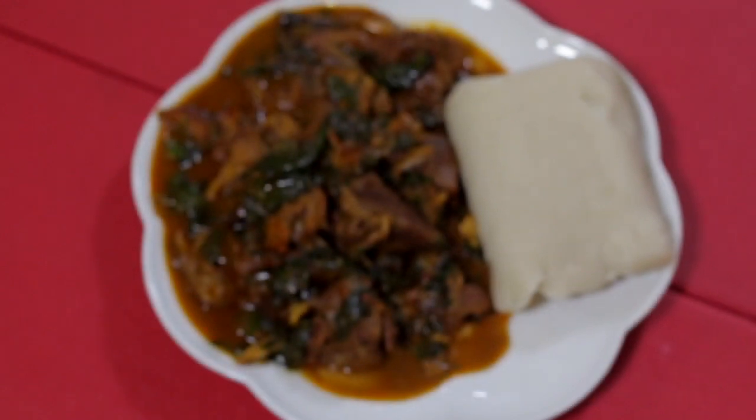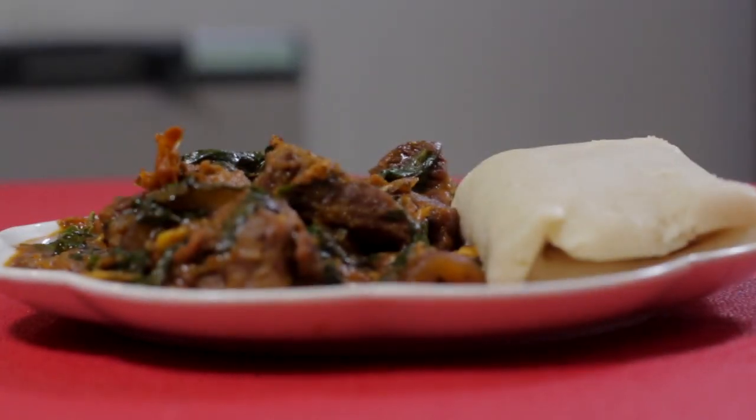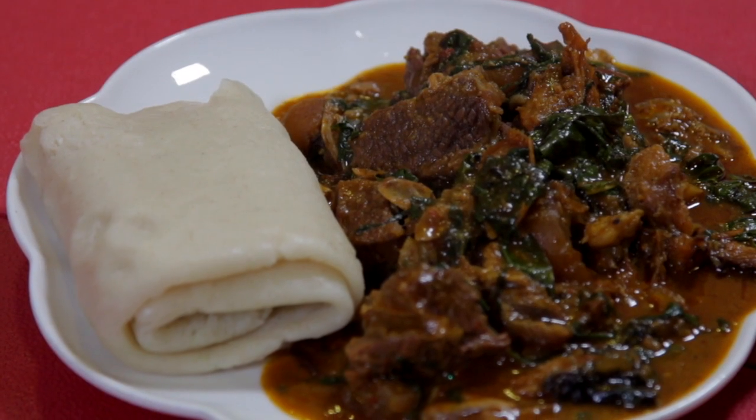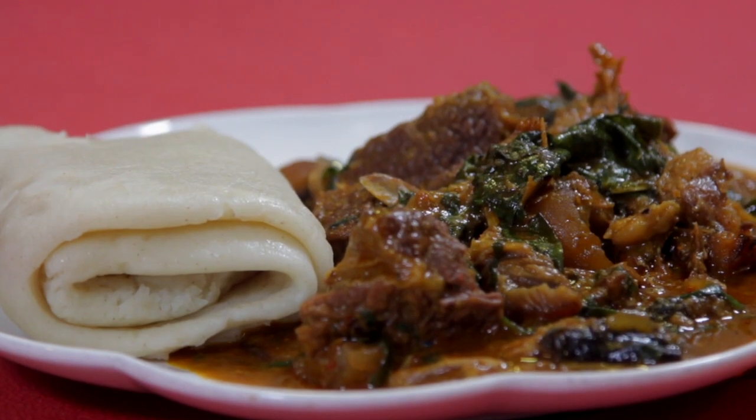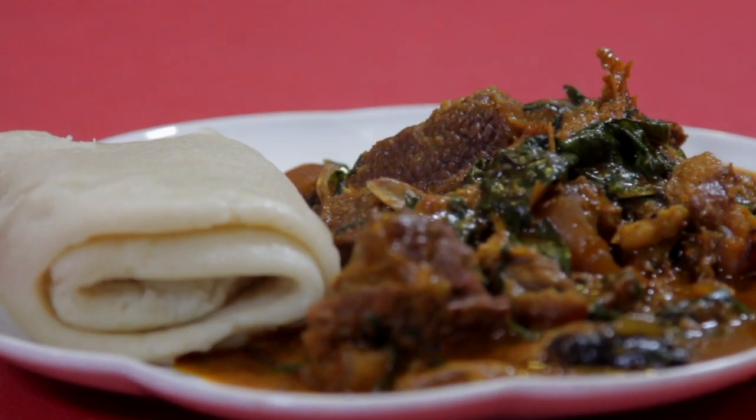Here we have our Oha soup — you can serve it with any solid of your choice. As you can see, I used Semo for mine. Thank you for watching and joining us on this episode of Sin Won Kitchen. See you next time, bye!